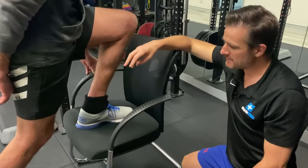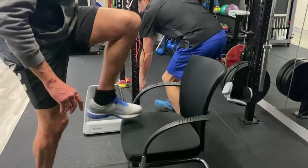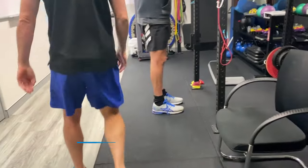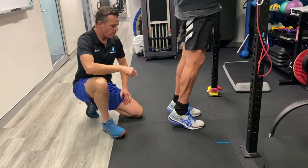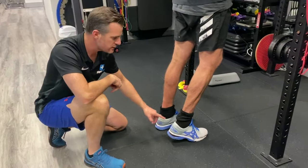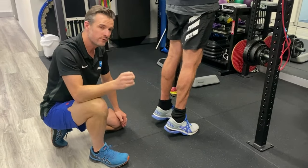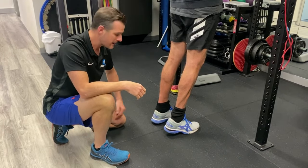Looking at his calf raises — at week 14 they are not on a step yet. He's trying to do an eccentric raise: up on two, down on one. At the moment he does not have enough strength to lift on the single leg, so he can't eccentrically load 100% on his left leg. That's completely normal for week 14 — it's normal not to be able to lift that leg up and lower down on one leg at this stage.